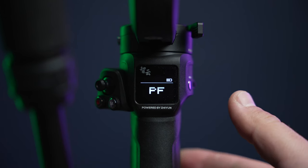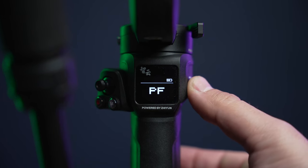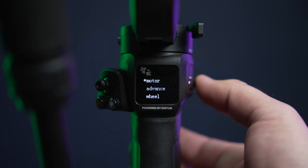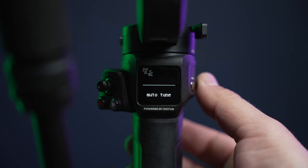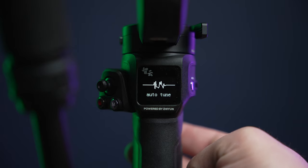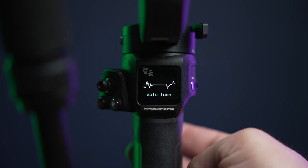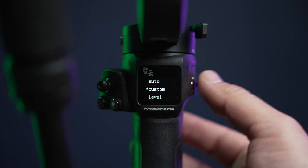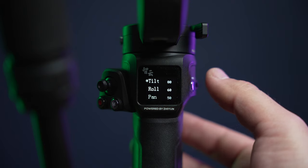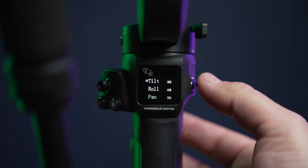Once you hit the menu button, the first thing you're going to see is the motor option. Use the dial selector on the side, click it, and you have three options: auto, custom, and level. Auto will automatically calibrate the gimbal to adjust motor torque. If you're using multiple different camera setups, you can use the auto function, which 80% of the time is pretty accurate when it comes to motor power. However, if you don't want to use auto, you can go down to custom and adjust the motor power settings yourself — roll, tilt, and pan motors.